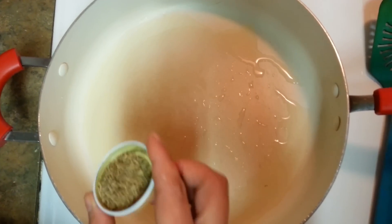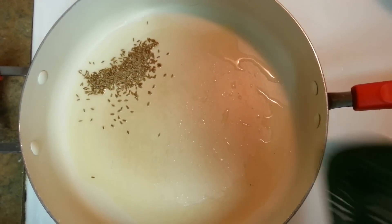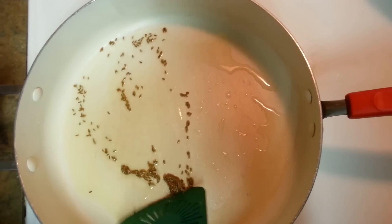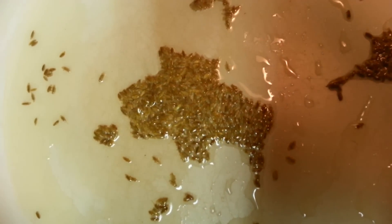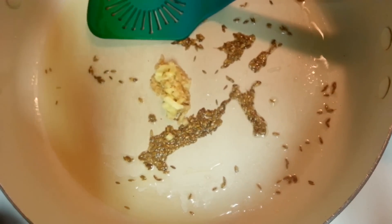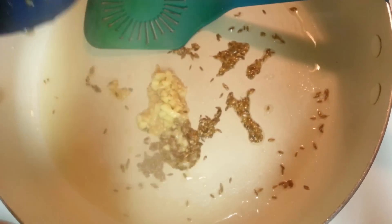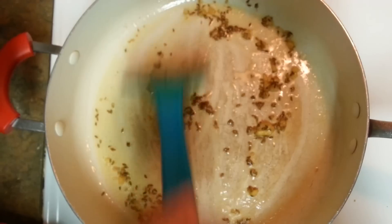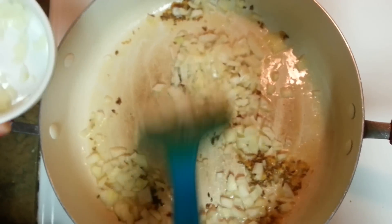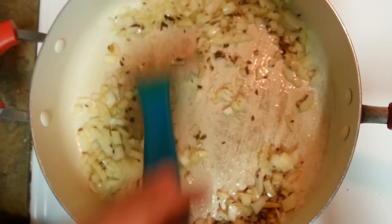For the tempering, my oil is already heated up. Here goes some cumin seeds. Let it get popped up and then we'll be putting our ginger and garlic. Here goes ginger and garlic. Give it like one minute, let it get roasted, and then here goes my onion.